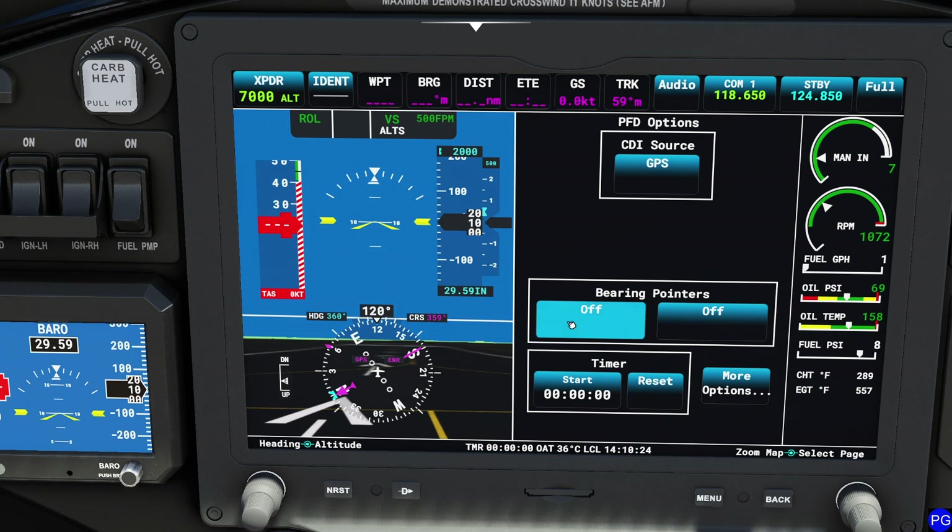Down below we have our bearing pointers. We can display them as off, navigation one, or have the right pointer display GPS information — though we have nothing dialed in yet. Below this we have our timer, which is pretty straightforward. Left-click once to start, left-click again to stop. Unfortunately there is no fancy countdown option — remember, this is not supposed to be an IFR machine. It's supposed to be a simple, let's-go-somewhere display. Press reset to clear it.